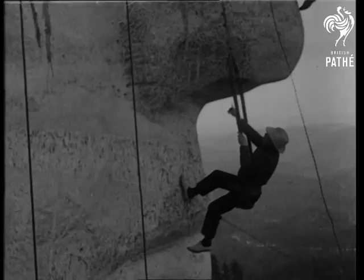The mountain is about 40 million years old, and the surface is worn away less than an inch each year, so that this great monument will last through the ages. An inspiring tribute to America's immortals.